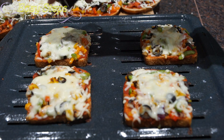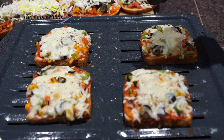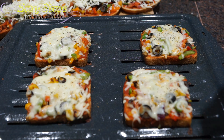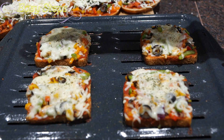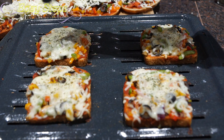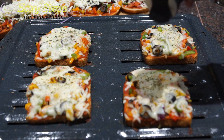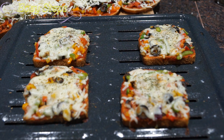I'm going to sprinkle Italian seasoning, parsley, and oregano on top. Wow, it's looking so good!